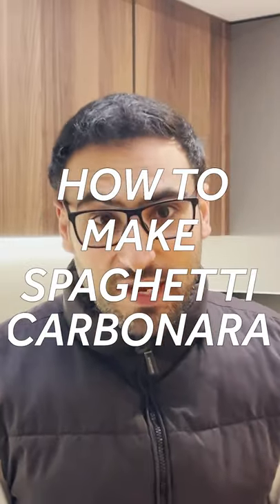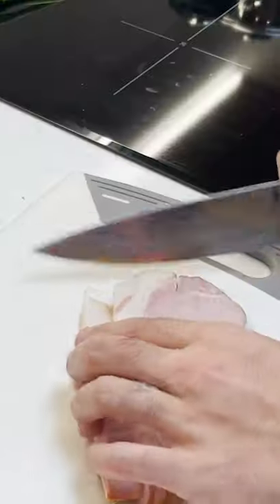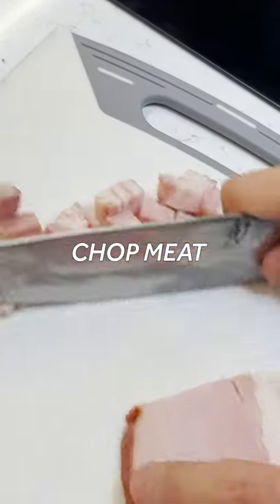Spaghetti carbonara is my absolute favorite. We'll get our pasta water off and then we're going to cube it up nice and chunky. Now, the eggs — room temperature.